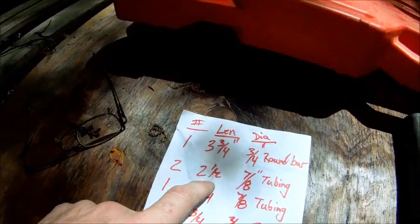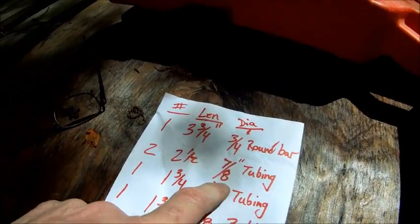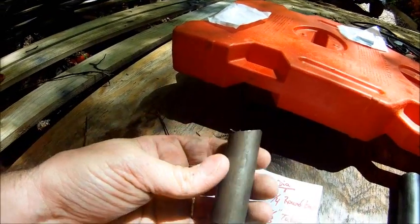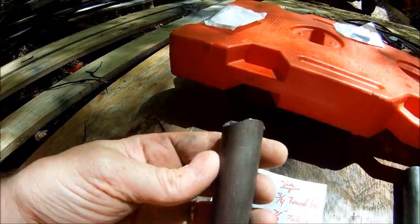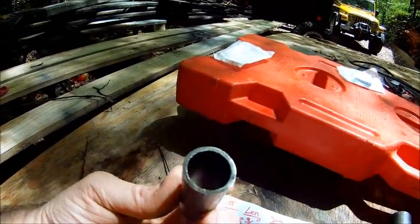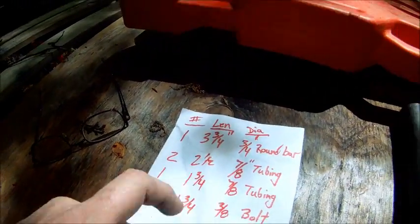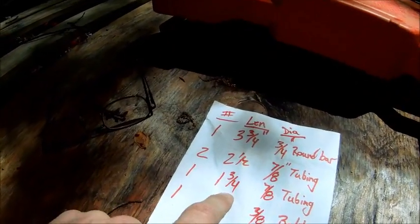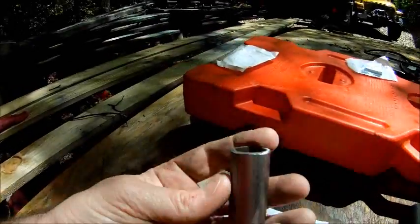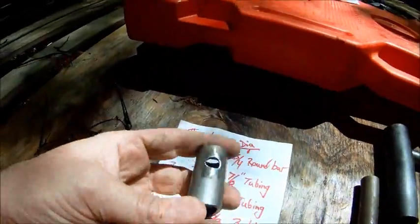Next thing you're going to need is two 2½ inch long, 7/8 inch diameter tubing. That'll look like this. This is a piece of DOM — you don't need to use DOM — it just needs to be 7/8 inch diameter outside. You need two pieces, 2½ inches long. Now you need one piece, 1¾ inches long, 7/8 inch tubing. That'll look like this — just a little bit shorter, same thing, just a little shorter.